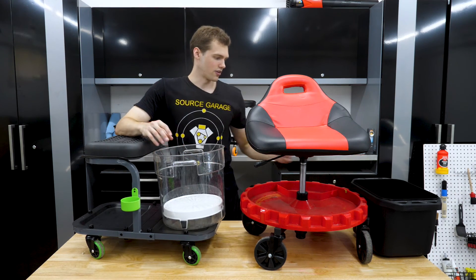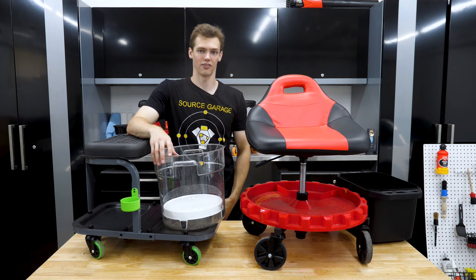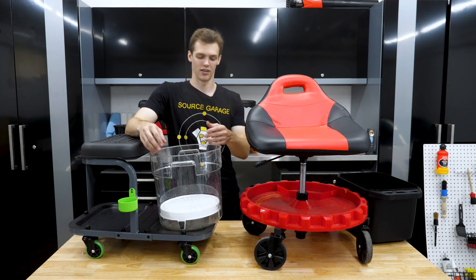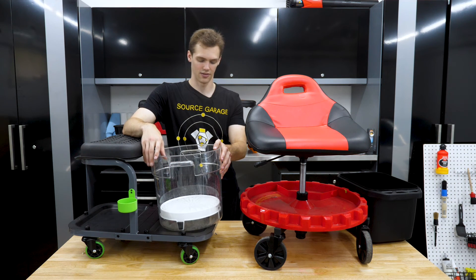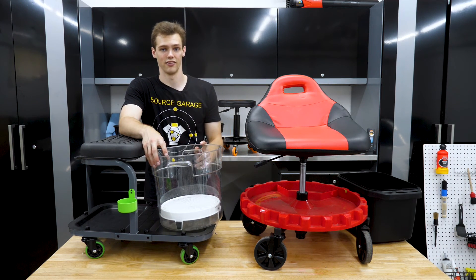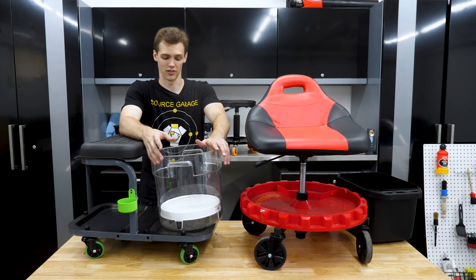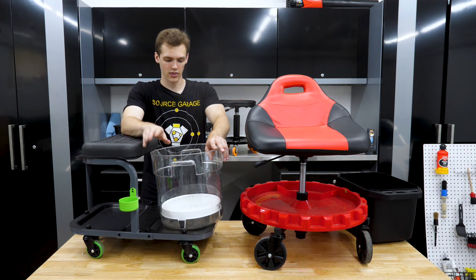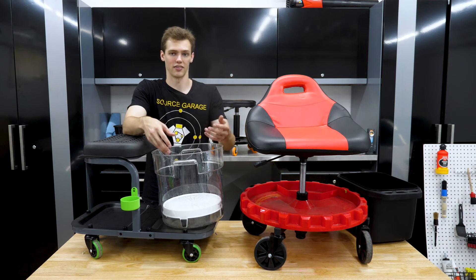I liked having the bucket on the front of the Griot's, but the fact that you can't put a proper grit guard in it kind of annoyed me. I'd really like to have it as a rinseless wash cart — something that properly fits a bucket with a Cyclo Shine or Dirt Lock that fits in the bottom. I'd love to scoot around and do a rinseless wash in 10 minutes as a maintenance kind of touch-up. This is maybe more of a nicety since you could just put it in a bucket dolly, but it was nice to have it with me.